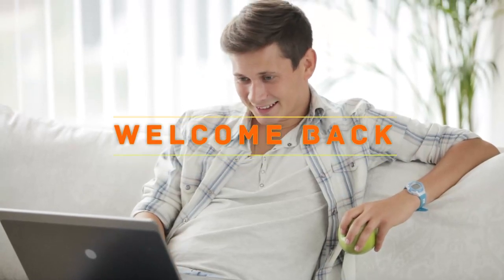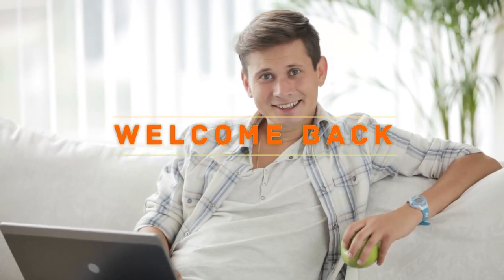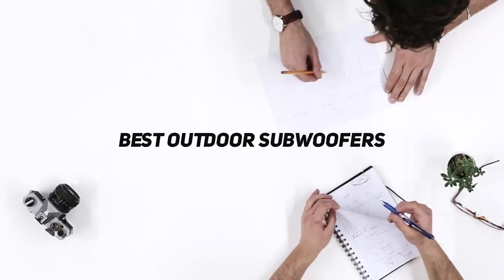Hello everyone, welcome back to my channel. In this video I'm going to talk about the top 5 best outdoor subwoofers.